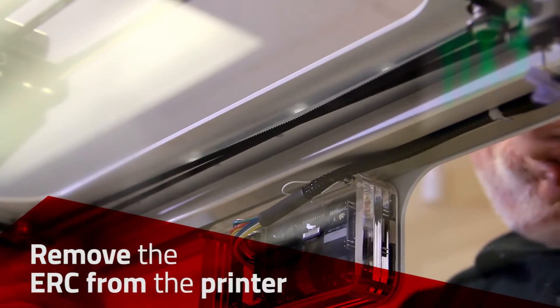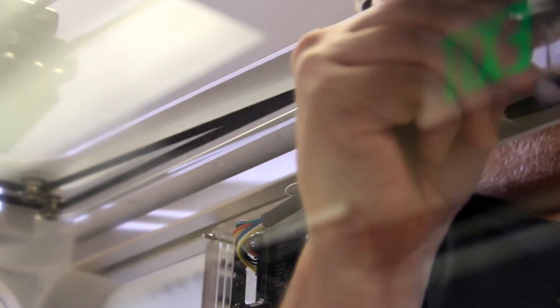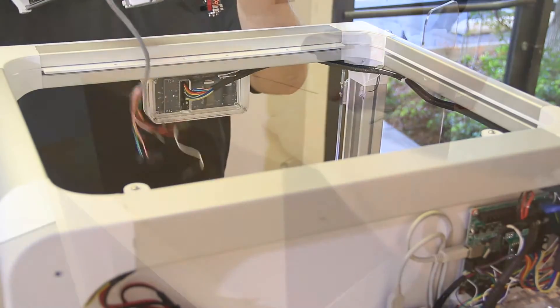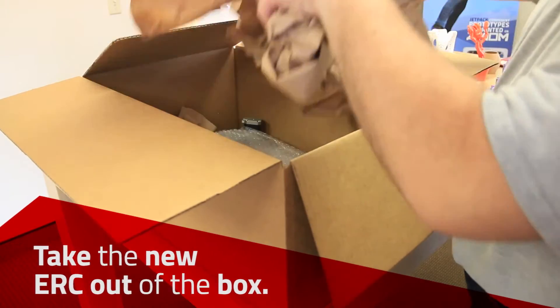Clear the belt from underneath and remove the ERC from the printer. Remove the ERC wires and Bowden tube from the printer, then take the new ERC out of the box.